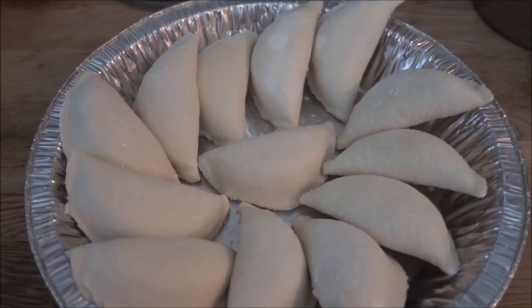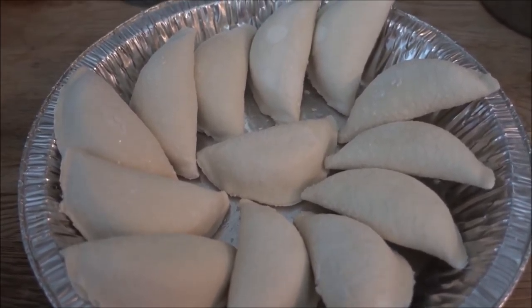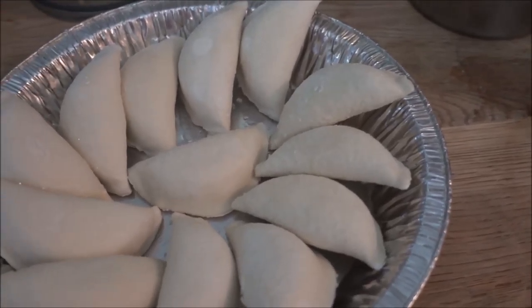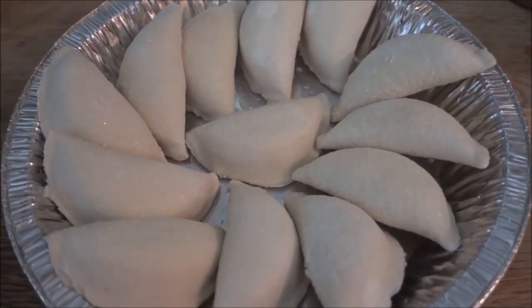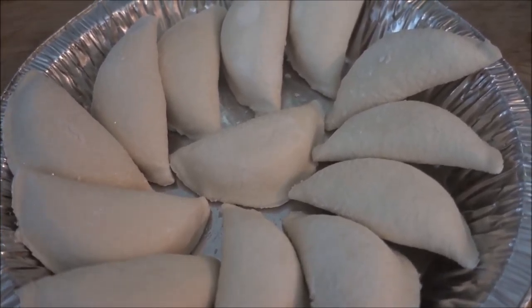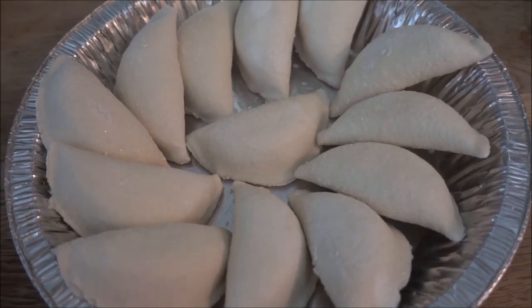Now here are the pierogies. I like to bake my pierogies — and bake things that my mom has cooked to reheat them — because it's much safer for me. When you're cooking pierogies you can boil them or fry them, but in my case it's much safer just to bake them.